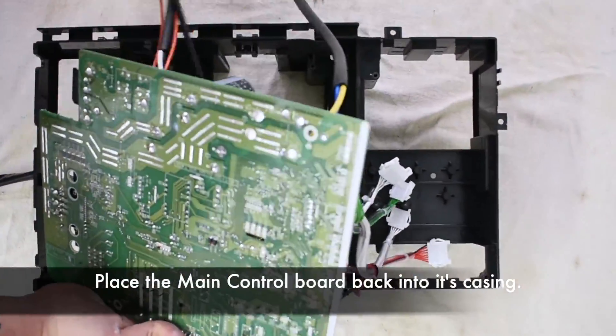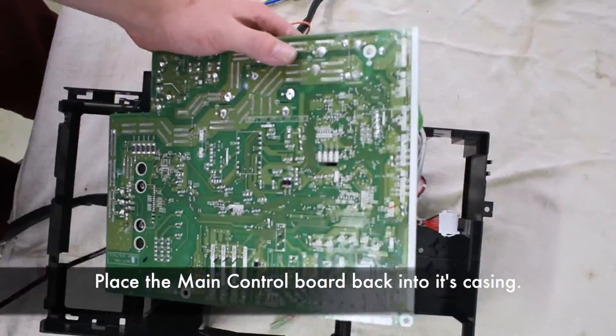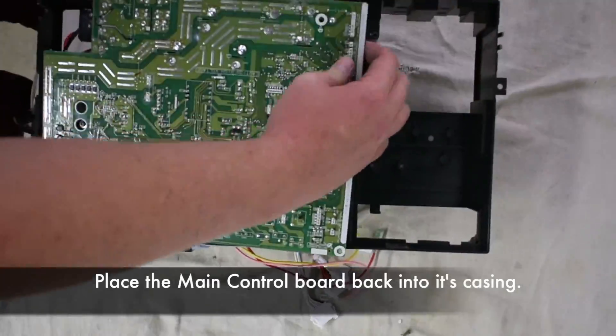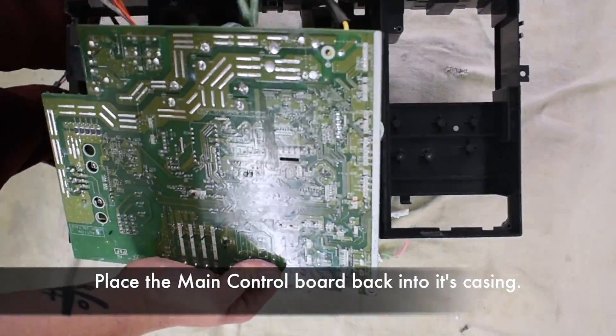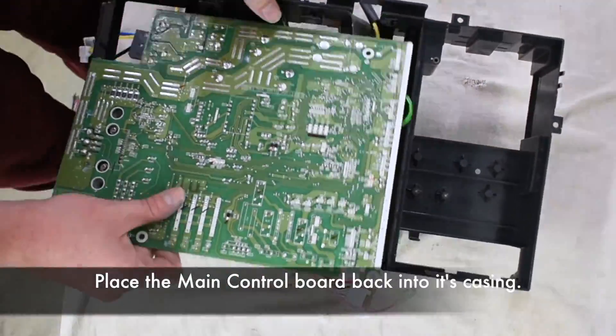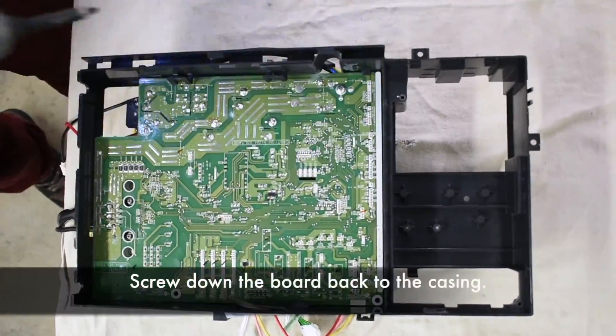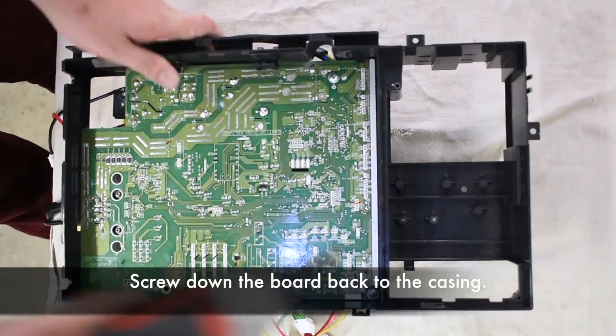Place the main control board back into the casing. Screw down the board back to the casing.